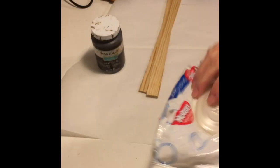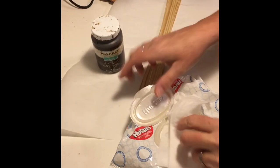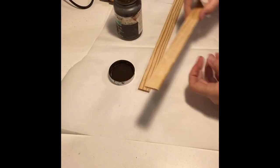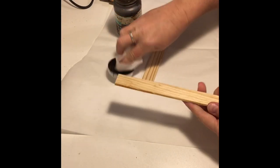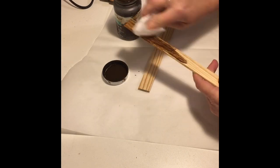I used a total of nine birch wood pieces. To give the wood that stained look you simply dip the baby wipe into the wax and rub it all over the wood. I did this to both front and back sides.